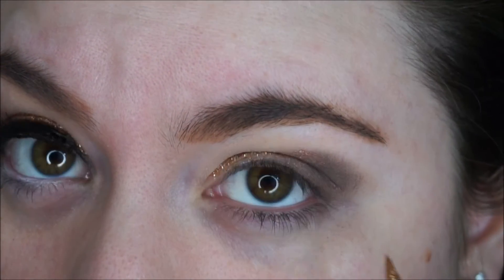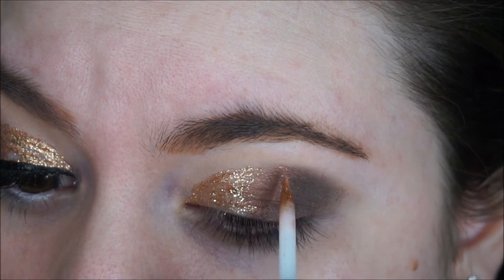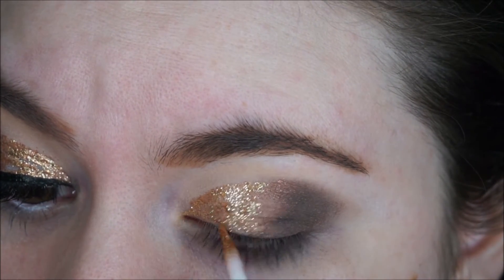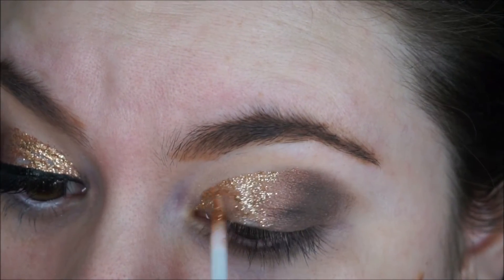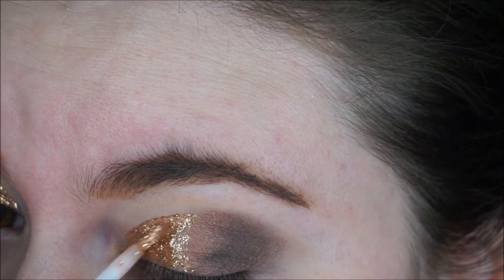Just make sure you're not looking up when you're doing this — just look down until it's almost completely dried up. I made the mistake of looking up and it got very messy. I had to apply more glitter on top, so if you want to avoid that mistake, don't look up.